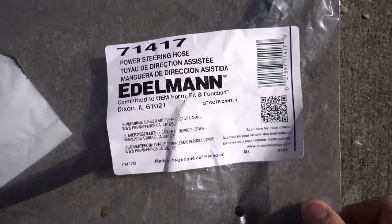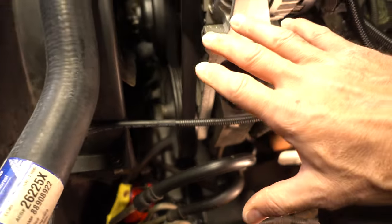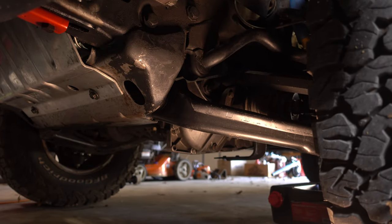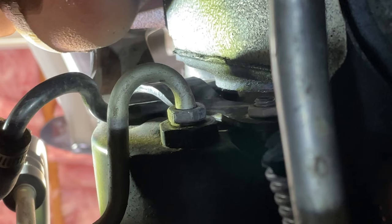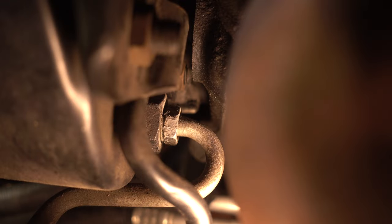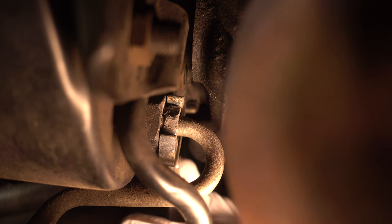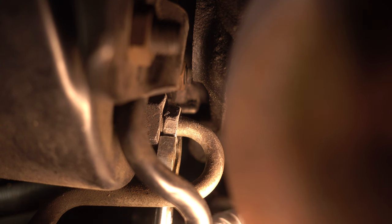I'm hoping to change this pressure line without having to remove anything else. That means getting up underneath the truck, and after messing around with it for a few minutes, that's going to be the only way to reach that nut. The other big goal is to spill as little power steering fluid as possible. I'm under the truck now reaching up with my five-eighths wrench — there's just everything in the way.